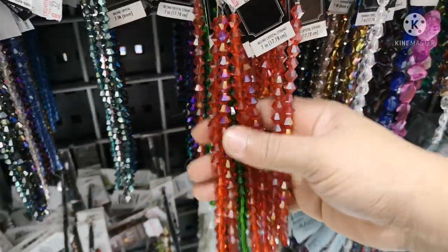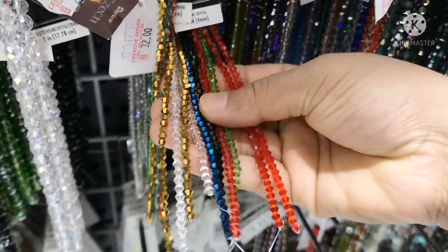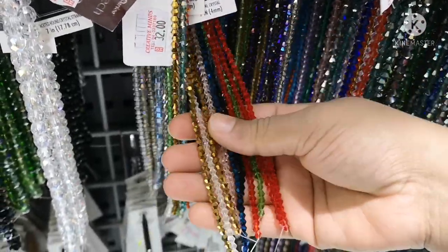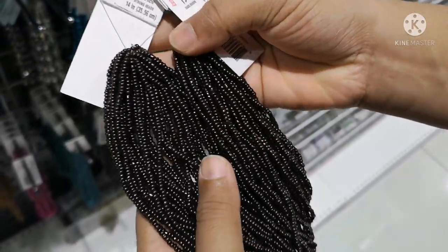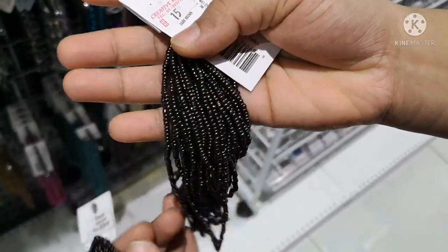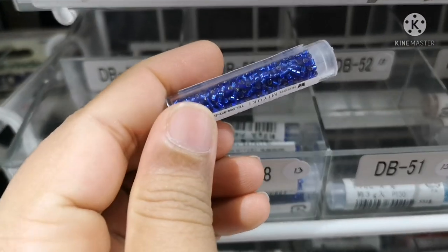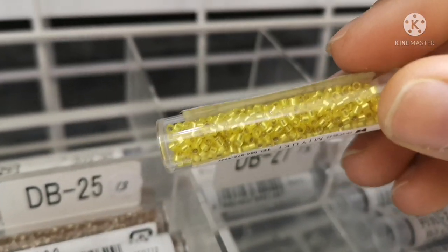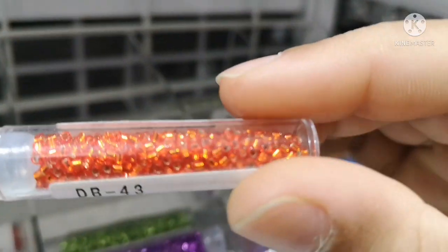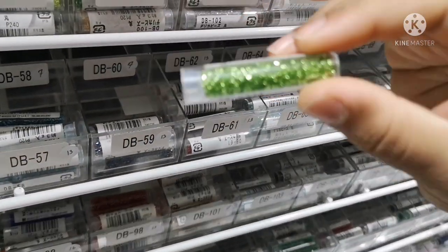If you want to use crystals, when you use crystal media, you can use it as well. This is number 2 bead size. This is a small bottle, but the color is attractive — it's amazing. Small cut beads and glass beads — the colors are beautiful.